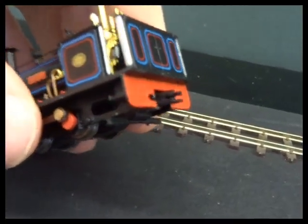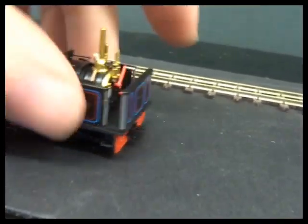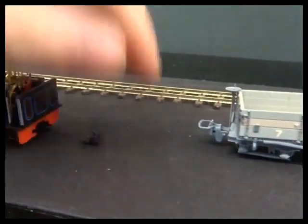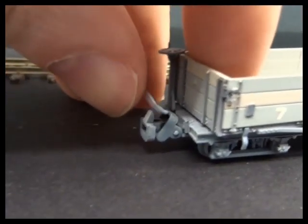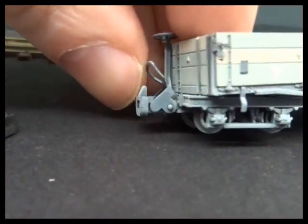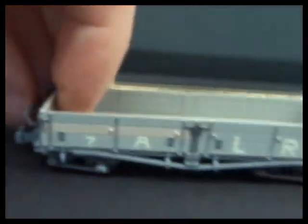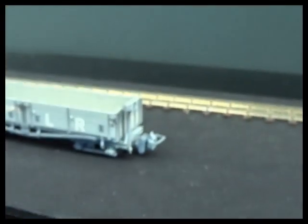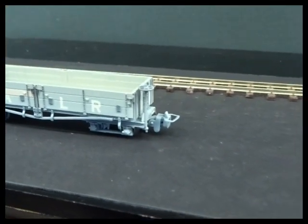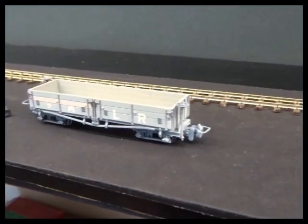That is the NEM 355 pocket, so all of these models have got either a little simple spigot or they've got the hoop coupling. You can just see in the grey - the fitment is underneath the bogie there, underneath the frame. The purpose of that coupling is to allow you to interchange the coupling heads, so it's quite nice to see it here although it doesn't really seem to be discussed very much.